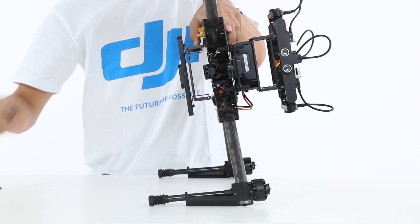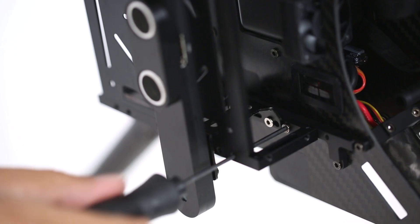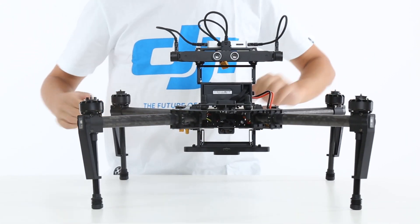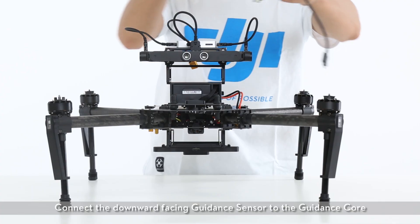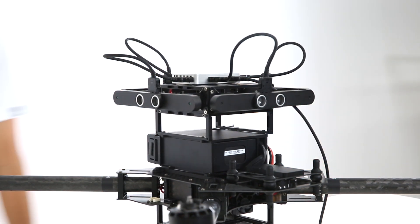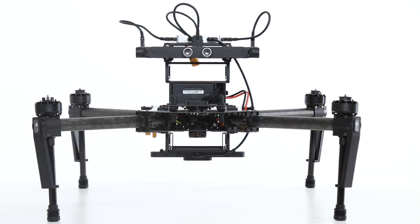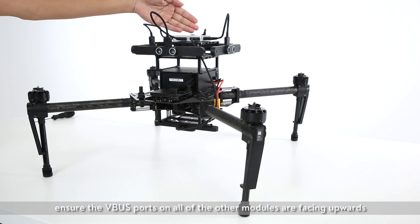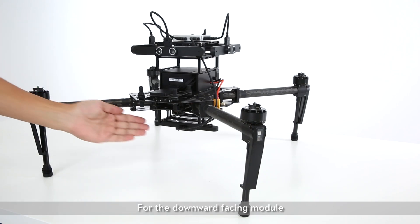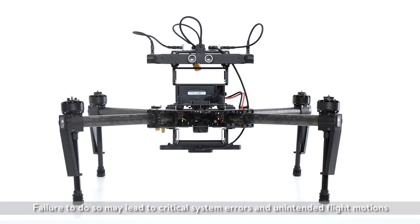Mount the expansion bay. For the downward facing module, ensure the VBUS ports on all other modules are facing upwards. For the downward facing module, please ensure the VBUS ports point to the nose of the aircraft. Failure to do so may lead to critical system errors and unintended flight motions.